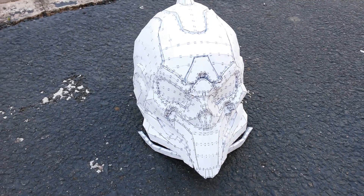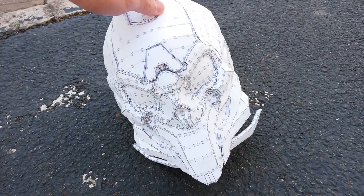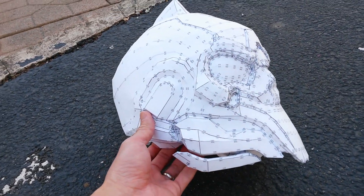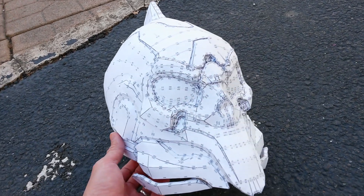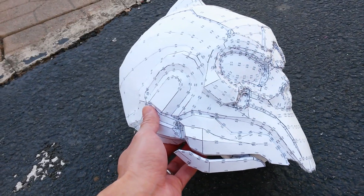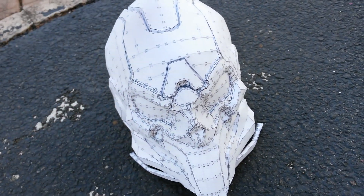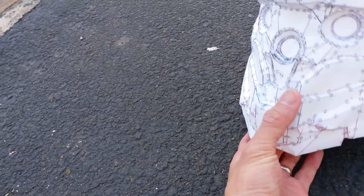You've seen this before — the Didact, still in paper form. This is going to be tough to work on. I'm not sure if I'll ever complete it because there's just too much detail. So I put this aside and decided to work on my kid's helmet — he wanted the CIO. Here's the helmet.